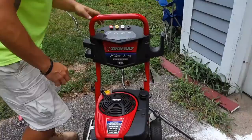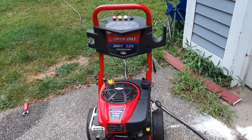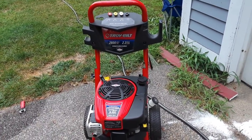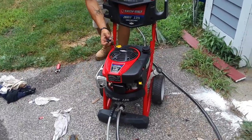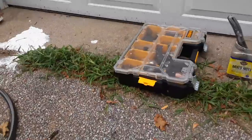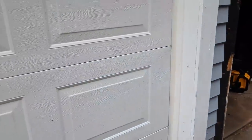Turn it on. Is the water on? Turn your water on. Let's just hope that it starts again so we don't all look like fools. Turn it on.